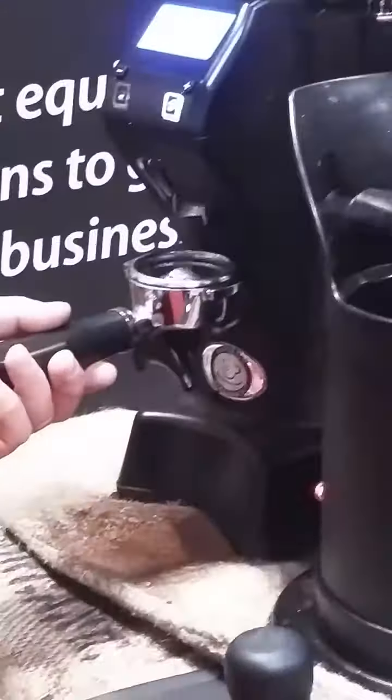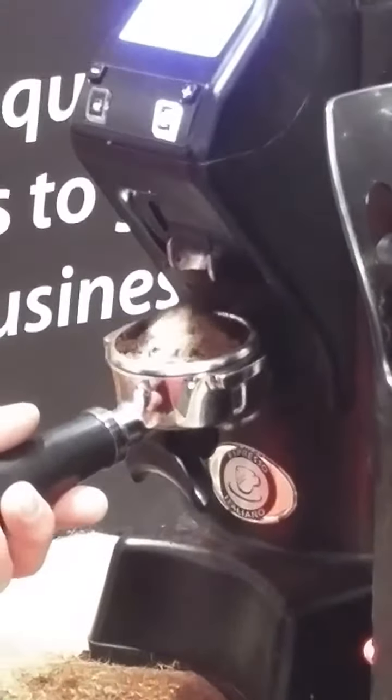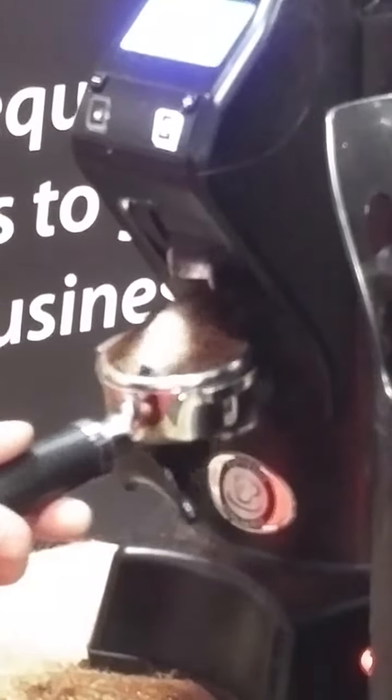The machine has a configuration with a barista filter tool, with a deeper portafilter, so we can accept up to 21 grams.